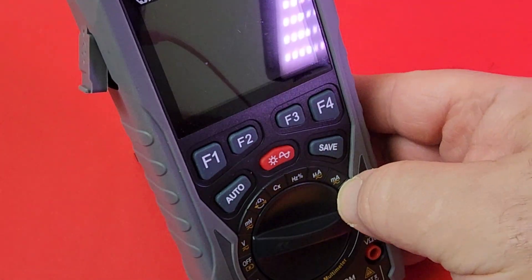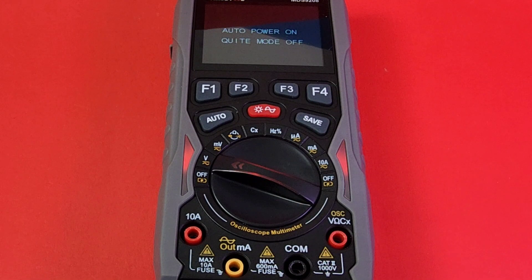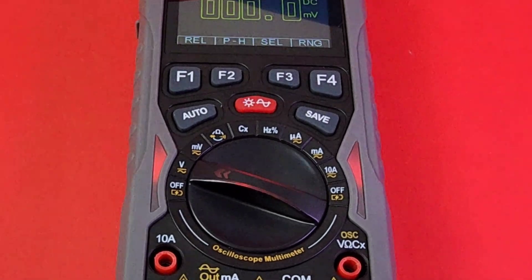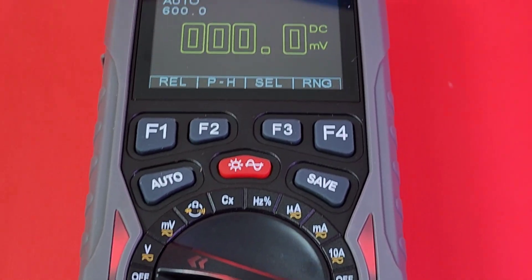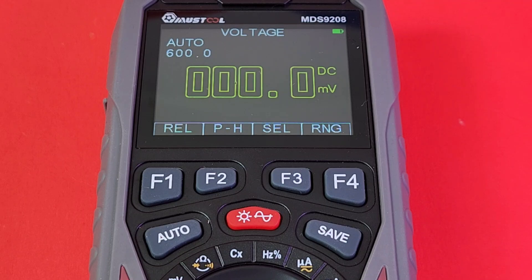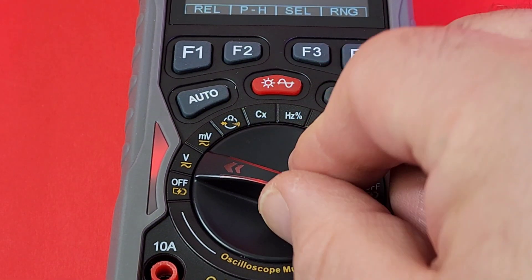For the moment of truth, let's turn on the meter. Beautiful — I love that font. We've seen it before in other meters but it just works for me: nice and crystal clear. The screen is really durable — it does not scratch easily; this screen can take some abuse. And as you move the dial, it changes colors — very cool.